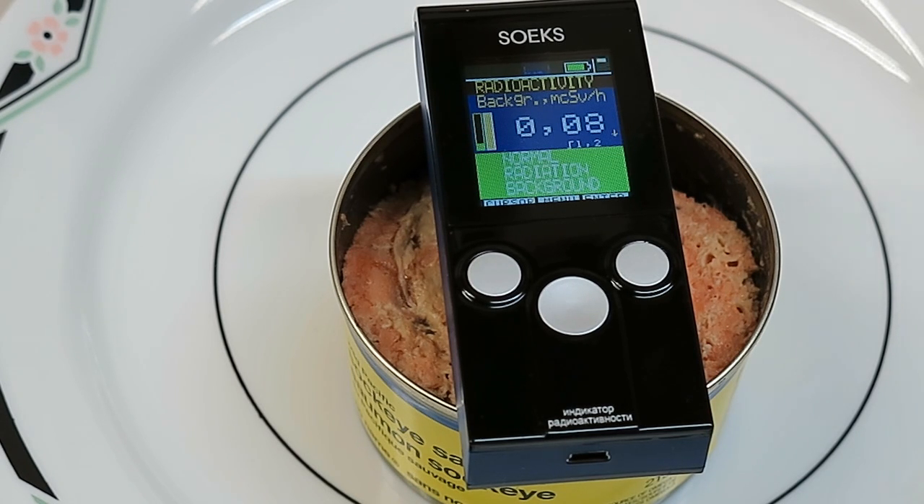I would have to conclude that there's no radiation in this salmon and it's safe to eat.